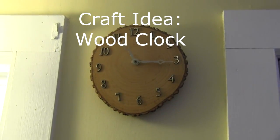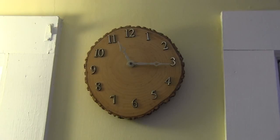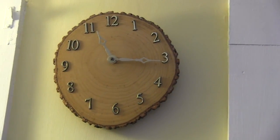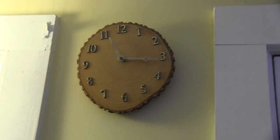If you're looking for craft ideas, here's one my brother made for me that I really like. It was made with just a cookie off a log. Essentially, you could take a piece of firewood and use a bandsaw to slice it.